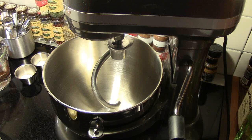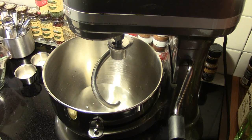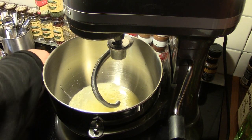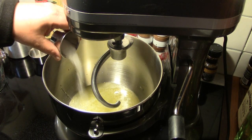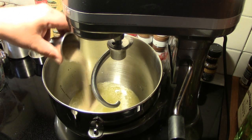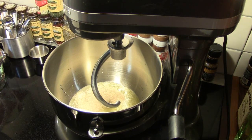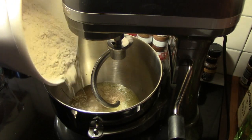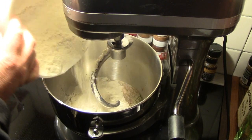We're gonna get started with our dough for these pretzel rolls with a KitchenAid mixer. I'm gonna put one and a half cups of lukewarm water in the mixing bowl, four tablespoons of melted butter, one tablespoon of sugar, and two teaspoons of kosher salt. Next I'm gonna sprinkle two and a quarter teaspoons of active dry yeast onto that, and then we're gonna put in about four and a half cups of flour — I've weighed this out to 22 ounces, so you can measure whatever way works best for you.